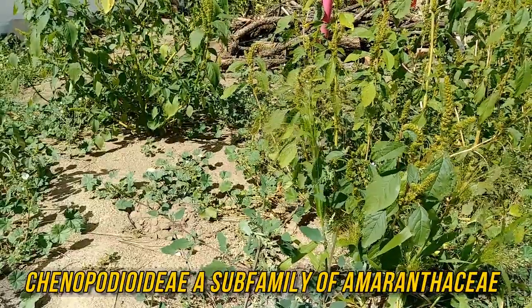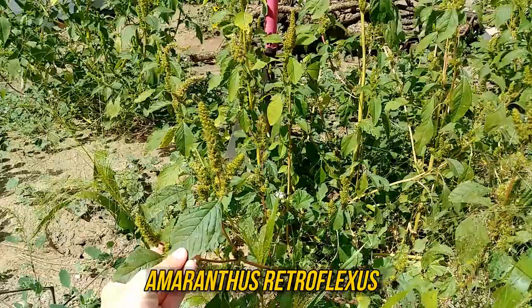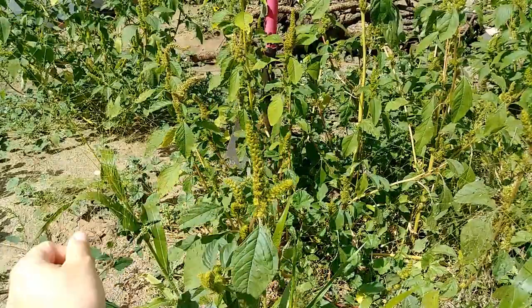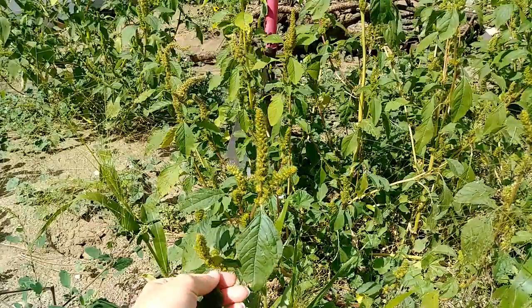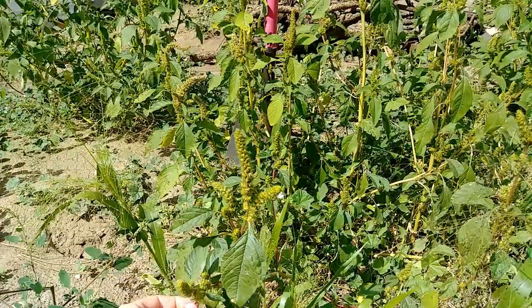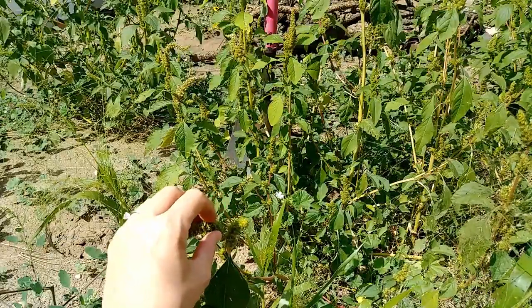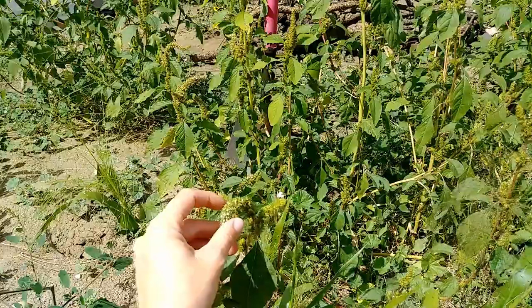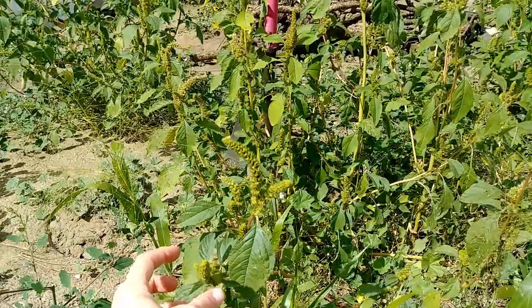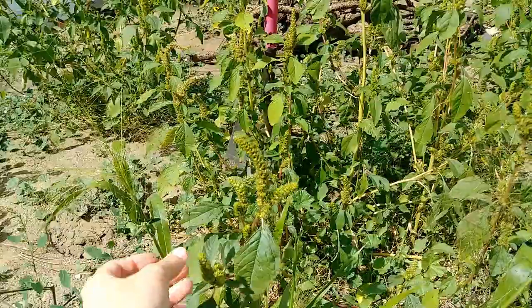The next weed right next to it is red root pigweed. It's in the Amaranthaceae family, also called amaranth or amaranthus, aka the pigweed family. This one is erect and coarse, with kind of round leaves with very pronounced veins, especially on the bottom. The flowers up here are green and spiky in tight clusters, and each cluster is full of stiff spine-like scales — very pokey. Each one of these little bracts is the bottom of a flower, and each flower makes one seed. The amaranth family is an ancient grain; this family also contains things like quinoa and several other grains that we eat.